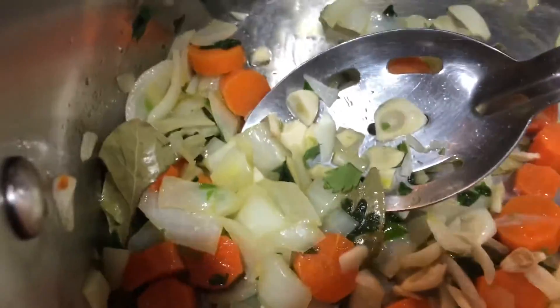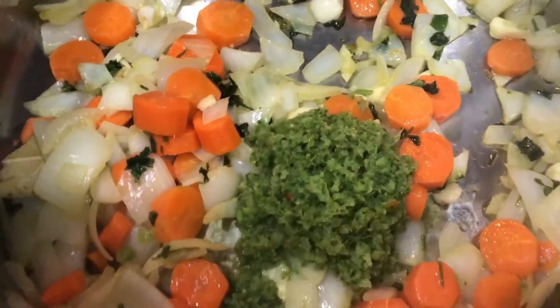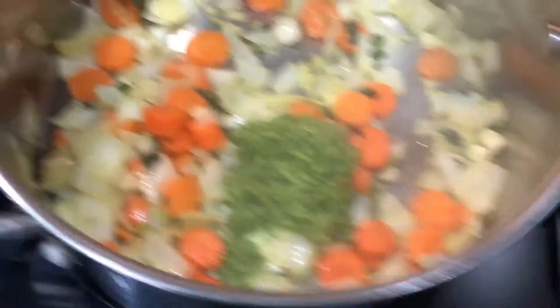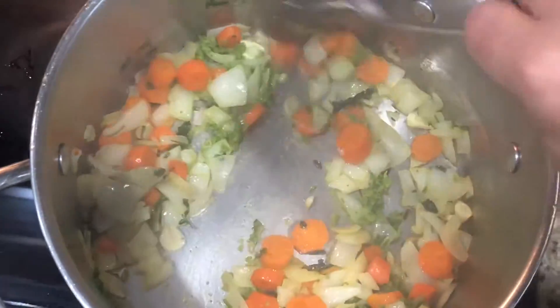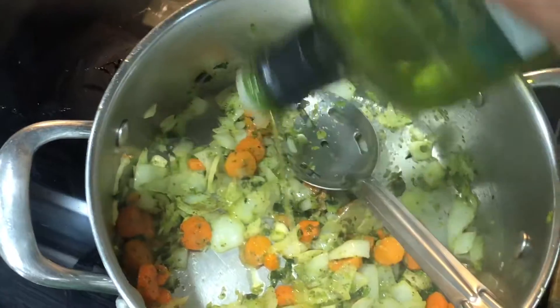And we add the rest of the garlic there. I put about one spoon of sofrito — not a big spoon, just a regular spoon. And I'm gonna mix it a little bit. I'm gonna put a little more olive oil on it, just a small amount.